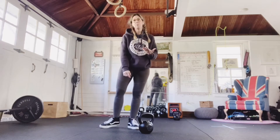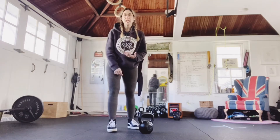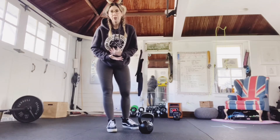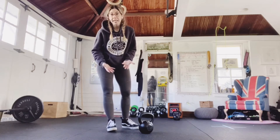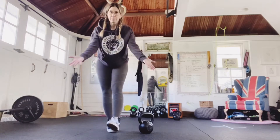Now you can let go of the bell. Pick it up in your left hand and repeat the sequence on the other side. The round after this will be eight reps, then six, four, then two — so it'll get easier as you go. That's my gift to you today.